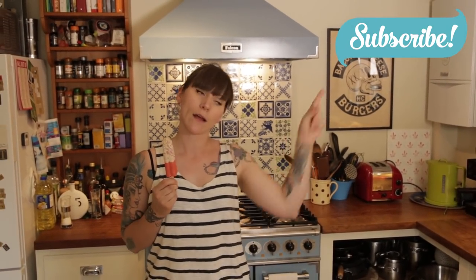I can't wait to eat this. If you like this recipe and you want to see more recipes by me, then don't forget to subscribe to my channel by clicking the link.